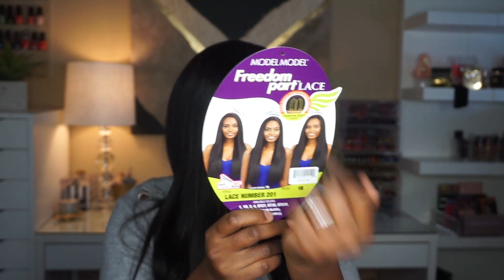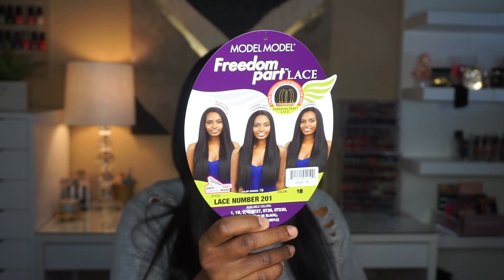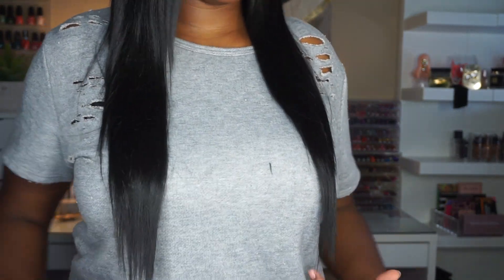When I first saw this wig, I thought you could part the unit wherever you want to. But clearly right here on the picture, it says 'create various styles by rotating the unit.' So you can rotate it to the left, to the right, or keep it down the center. Me personally, I don't wear center parts because of my forehead, but I was able to shift it and it lays pretty even — it does still look even as far as where it lays on me.